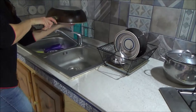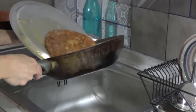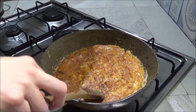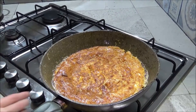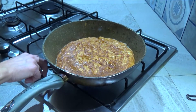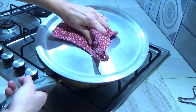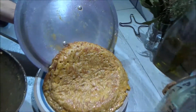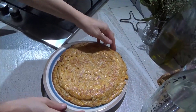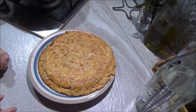Now we cook the other side. Be careful. And I wait. We are ready — I switch off the fire. Look how beautiful it is! My omelette with pasta is ready.